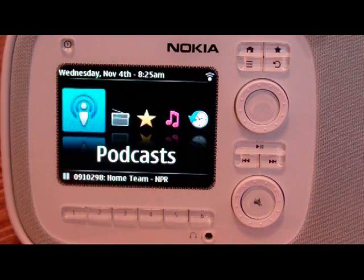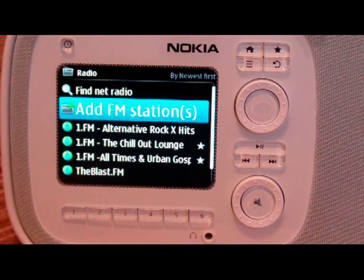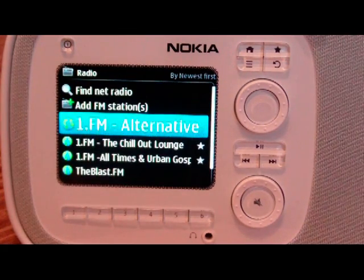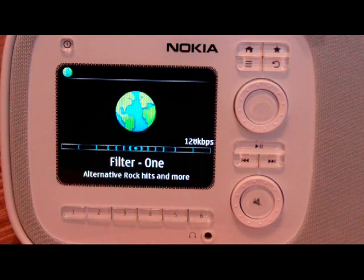So that's the podcasting. The internet radio is definitely the one that I've been listening to the most. You can find internet radio and also add an FM station if you have one that you want to listen to — it does come with an antenna in the box. When you find internet radio, you can browse by genre, country, or language. You can also search by name or type in the URL. I've already picked a few here, and you can basically click on it and it begins streaming. There's no album art since it's internet radio, but it does tell you the connection speed — 128 — and gives you the title.